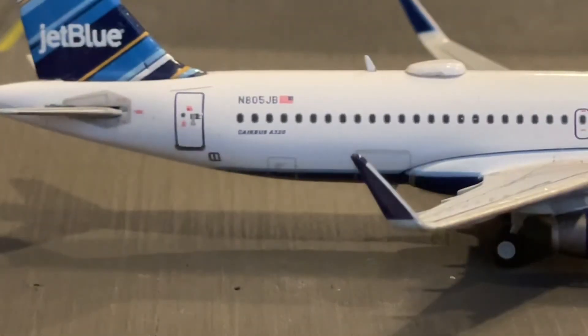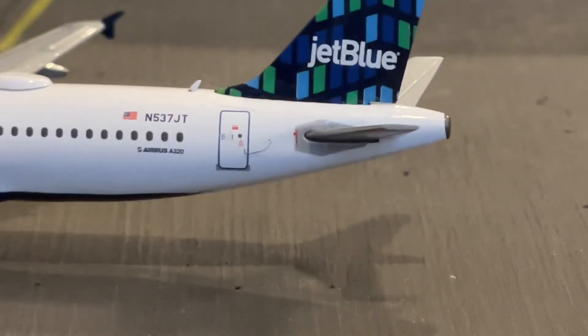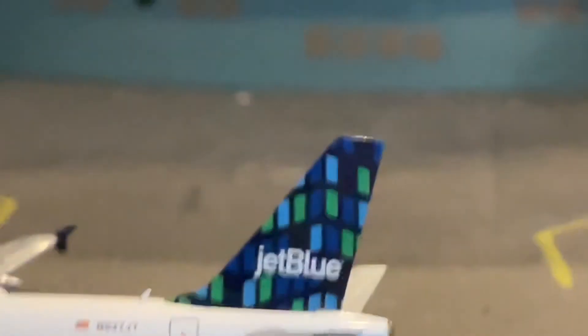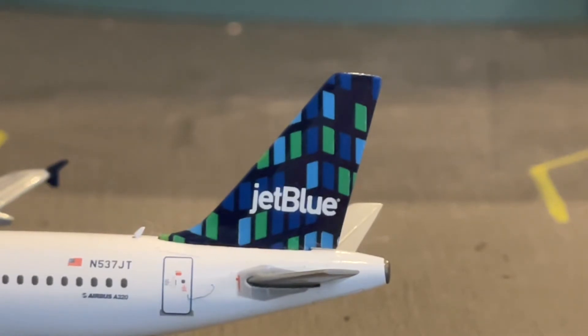You can see that when JetBlue started doing the high-rise livery, they stopped having that blue rim around the bottom of the plane — this other A320 has that blue section right before the dark blue, but they stopped doing that around the time of the high-rise liveries. There's the registration, November 537 Juliet Tango, the Airbus A320 logo, and the last door. Going up to the tail — this was the first JetBlue tail to include the color green. It's called 'high-rise' because it kind of looks like windows on a building. I personally like it because it stands out with the blues, light blues, dark blues, black, and green, making it look different from all the other JetBlue aircraft.